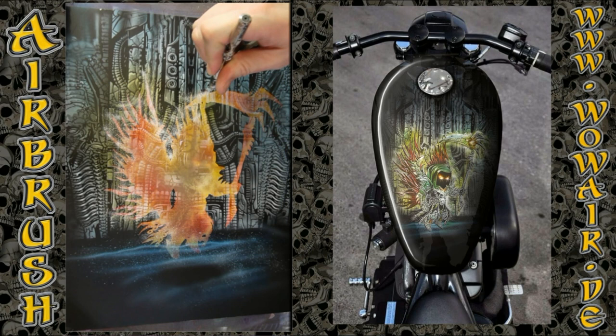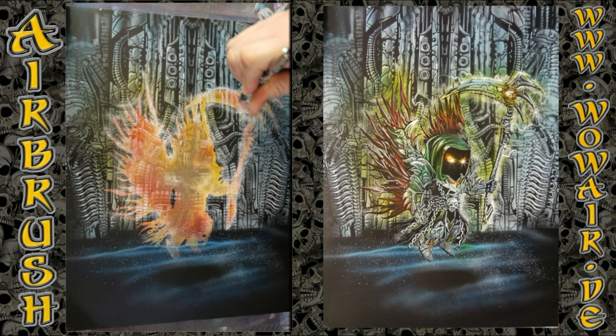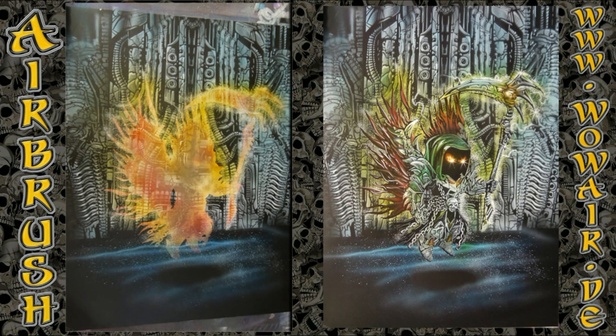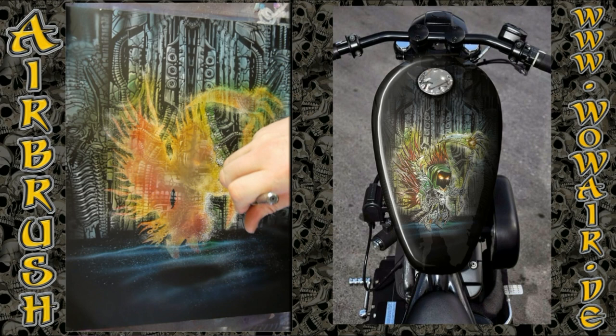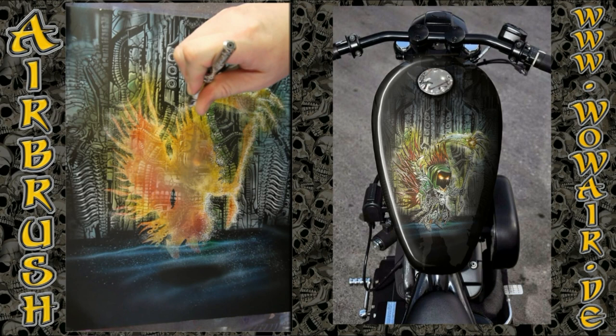This is now the mode where I'm working with reduced air, getting these little droplets that look like sparks. I surround Astaroth, the little reaper, with them. I'm using a little bit of yellow to get an extra glow around it, and also using a little bit of blue, so you get some green. And now I'm doing again this with the reduced air and white — it's like little sparks around the reaper.